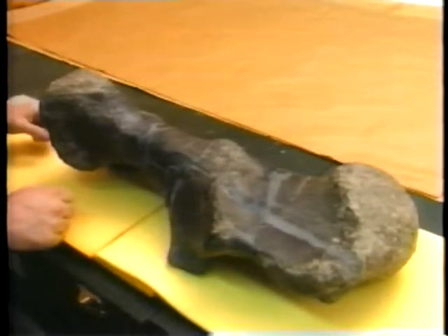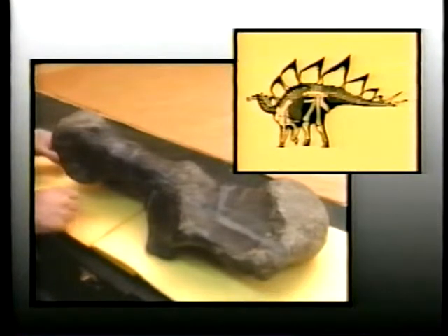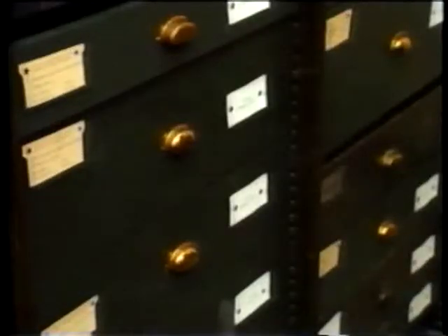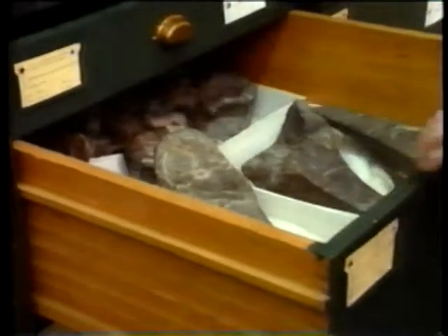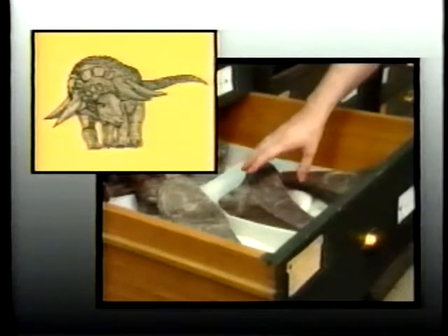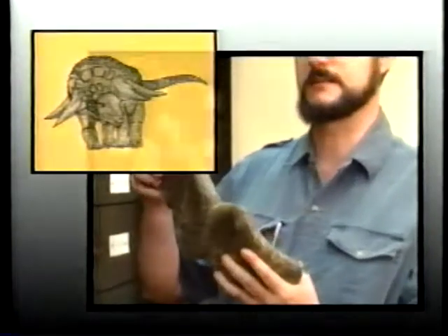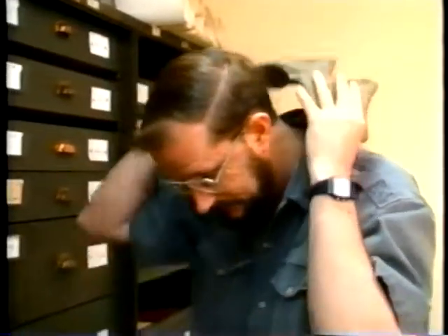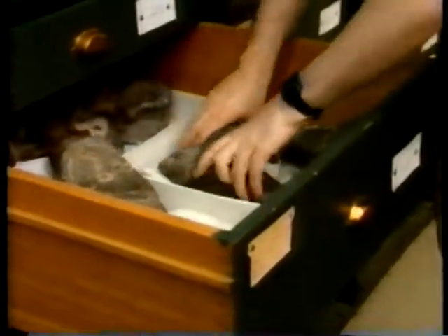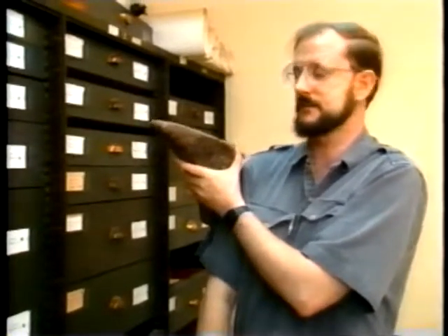This is the type room of the vertebrate paleontology division. A type specimen is the actual specimen used to name a new species. In this room, we have over 1,800 type specimens, one of which is the upper right arm bone of Stegosaurus sulcatus. This is the armor of Edmontonia rugosidens. Generally, armor comes in three different types: spikes, clubs, and plates. These are the first series of neck plates, which would sit right about here and act as a physical deterrent. This is one of the shoulder spikes, which would first act as a visual deterrent and then as a physical deterrent.